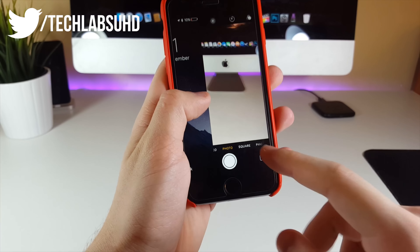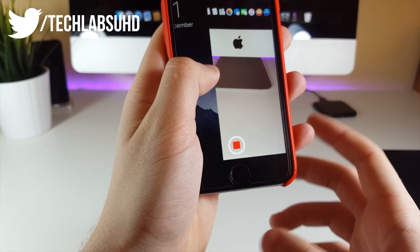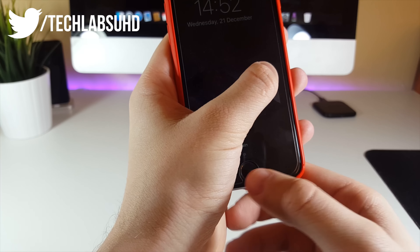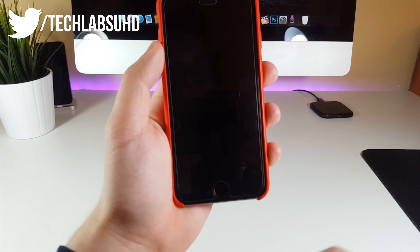Click the lock button once again and swipe this little window to the left until you see the camera showing up. Drag it to Video — make sure it's set to Video. Now drag the little door to the right side. Do not touch the right bar. Now triple-click the side button and as you can see, it dims the screen.